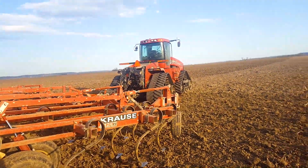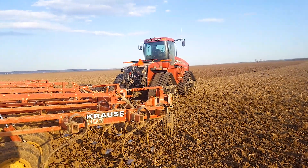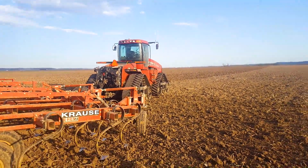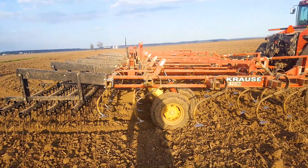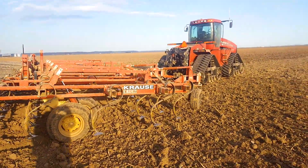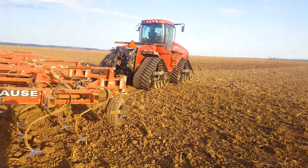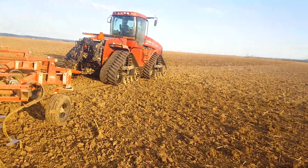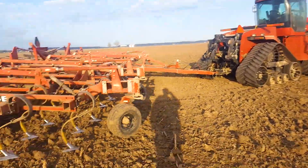I'm doing this sort of farming vlog, I guess is what you guys call it. I'm here with the Krause field cultivator — this is a 44-footer. You can see it's got the 247 leveling system, whatever nifty marketing that is. Got the quad track running the 485, it just plays with this thing.